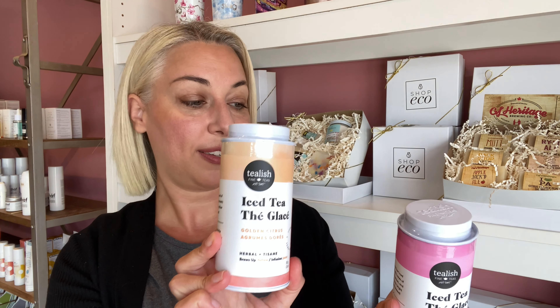Next on the list, we carry Tealish Teas — it's a Canadian brand of tea, and we just brought in a couple of their iced teas. These are teas you can enjoy cold, though there's nothing stopping you from enjoying them hot. We have Pink Lemonade Iced Tea and Golden Citrus Iced Tea. Pink Lemonade has notes of strawberry, lemon, and rose, and it turns bright pink when brewed — perfect for making a nice big glass pitcher for your guests, or you can use your own glass infuser bottle.